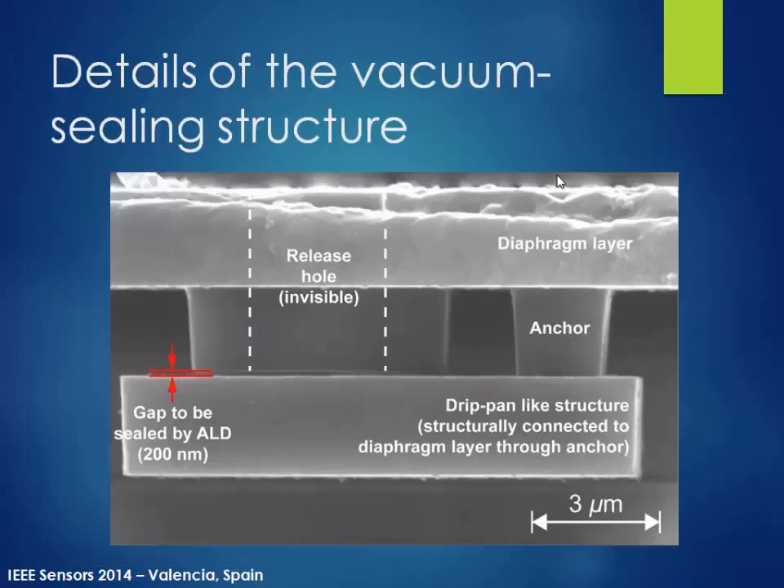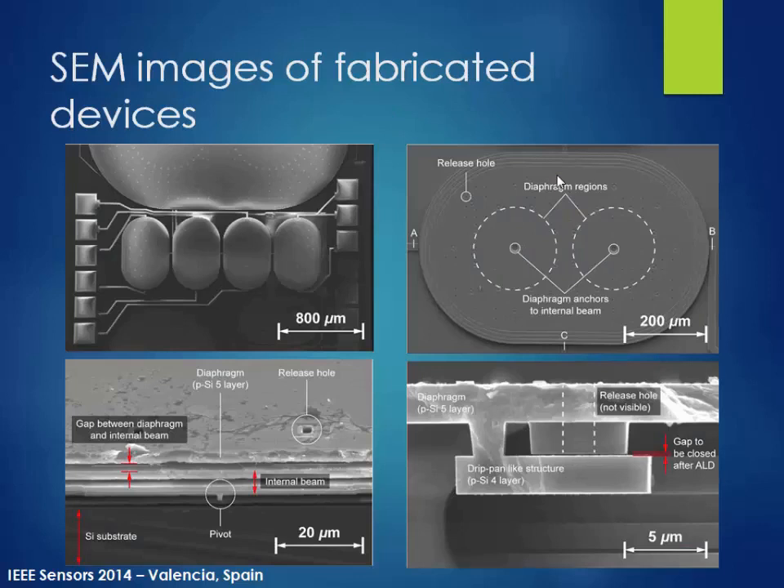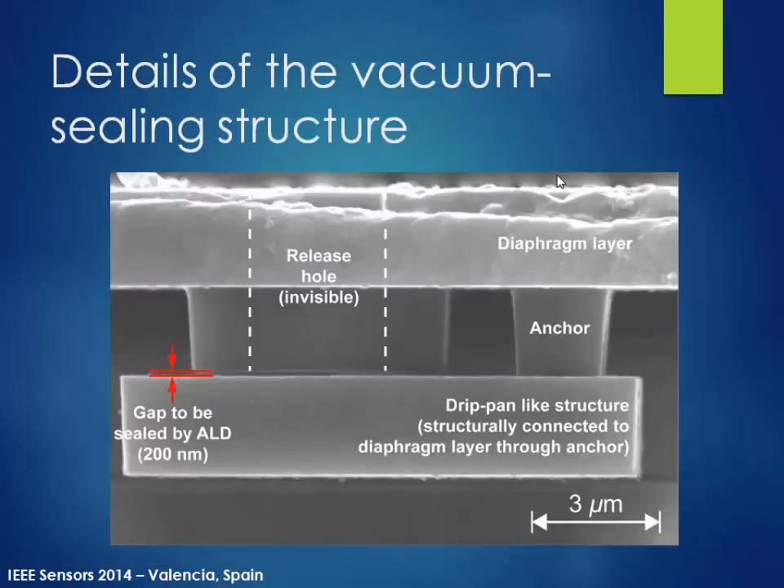Here's a more magnified view. In the previous image you can see many release holes, and each release hole has this kind of structure. During the release process, the holes are used for the vapor HF release. After release, when doing vacuum sealing, the hole has a gap underneath with a specific structure. Using ALD, which gives highly conformal layers, we seal the gap by depositing about 200 nanometers of aluminum oxide, which gives effectively about 400 nanometer deposition around this area.